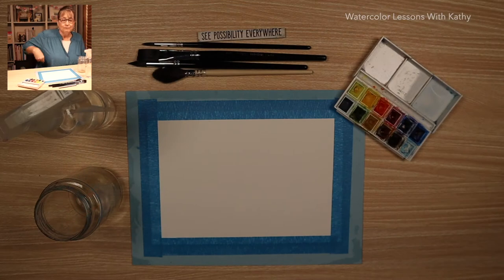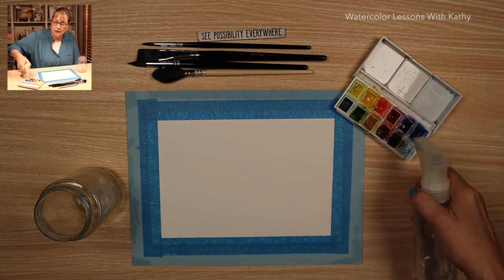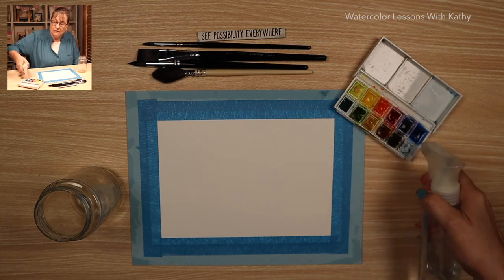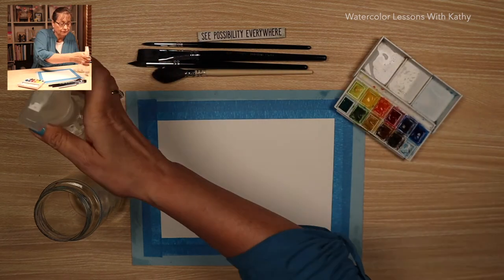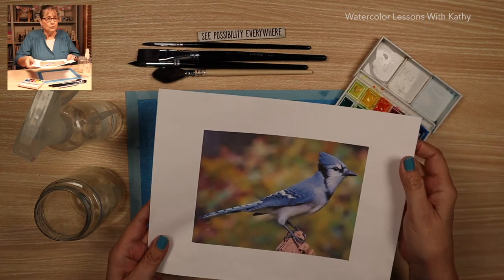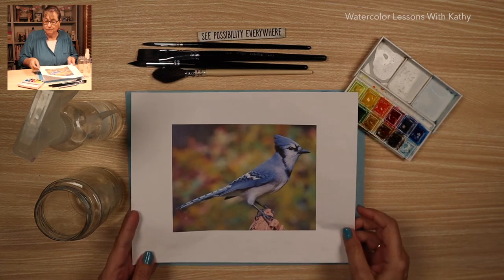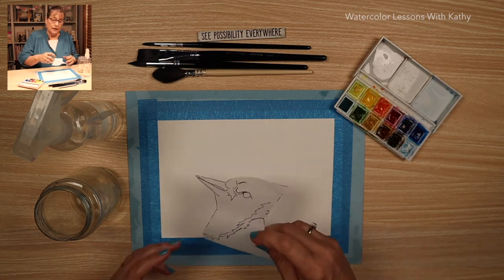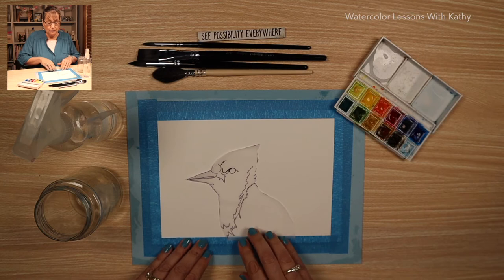Let's get started. Take your spray bottle and spray your pans of paint. Put some water in your palette. In this lesson, I do use a photograph — here is my photograph of the bird that we will be painting. From that photograph, I created a template and traced the photograph.